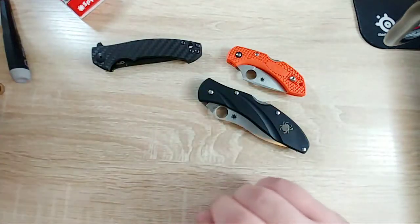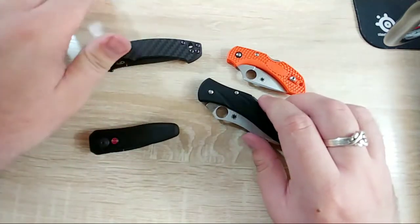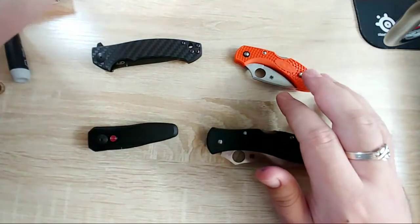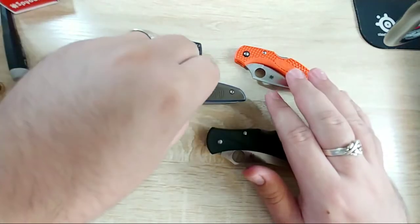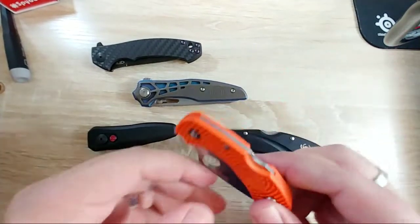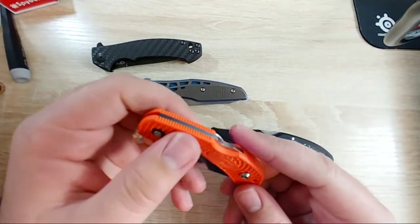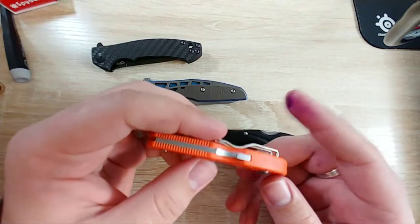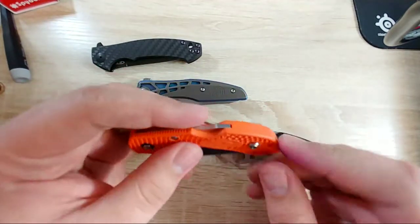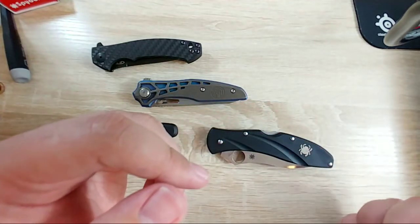I'm really into custom scales, or at least the idea of them. When I got the Dragonfly for such a good price, I thought I'd get some custom scales put on it. I found out though that if you don't have the G10 version, they basically remake the whole handle because of this part here.